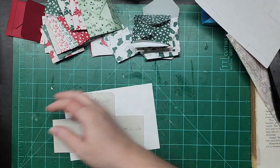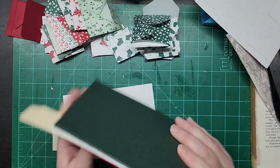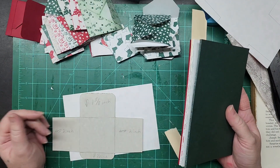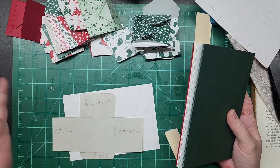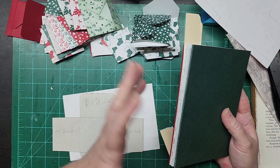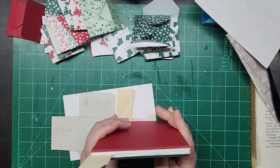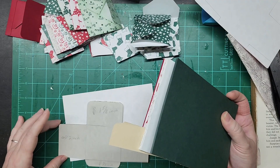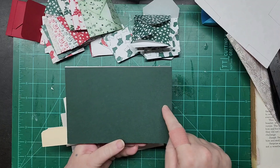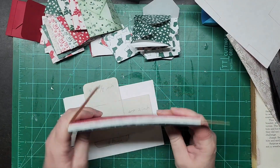So I have this pad. For anybody who doesn't know, I'm kind of doing Christmas all year long — all I mean by that is I'm just creating Christmas themed stuff, trying to work through my Christmas holiday stash this year. I had this pad and it is six and a half by four and a half. I didn't really know what to do with it.